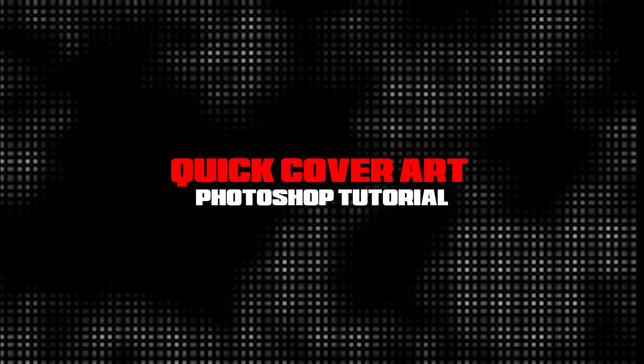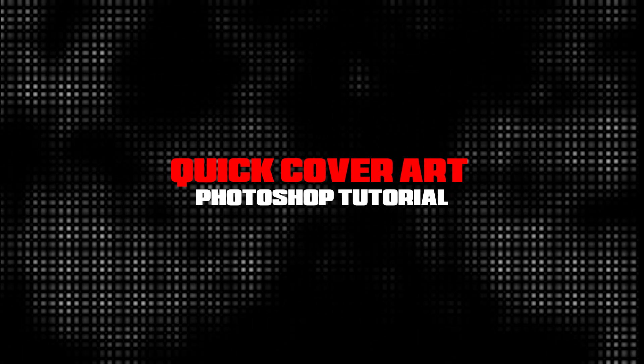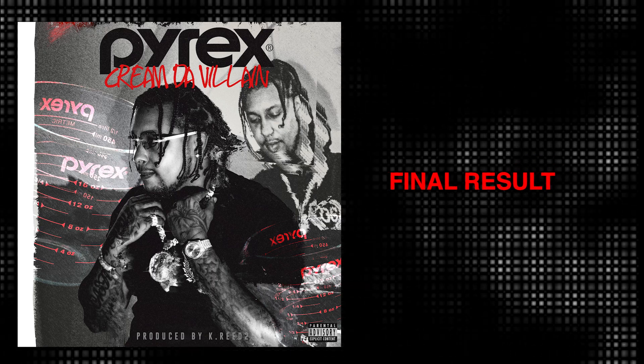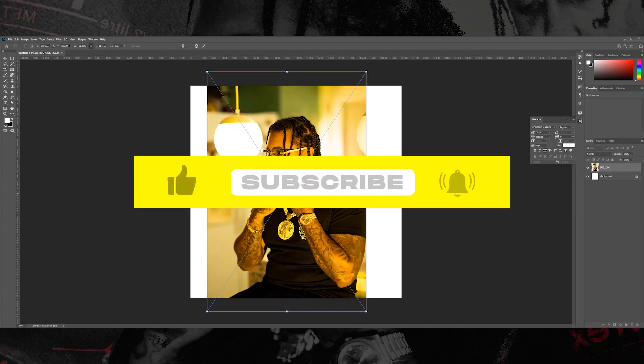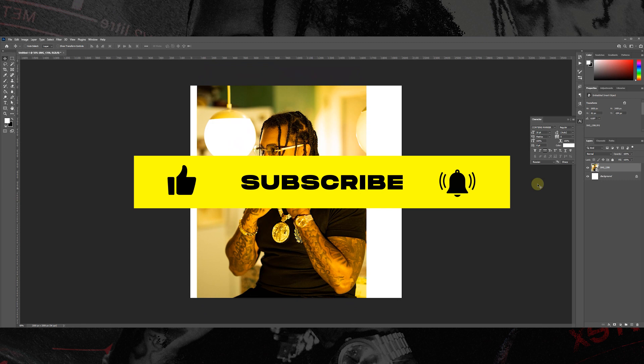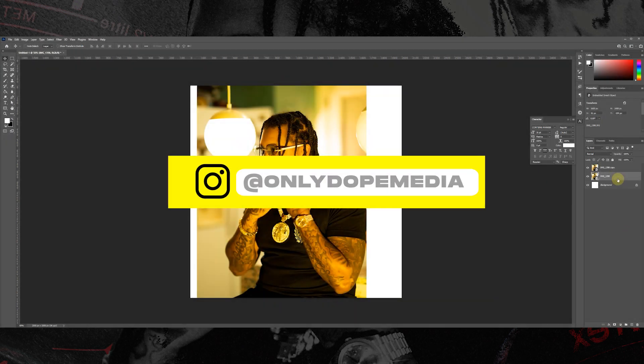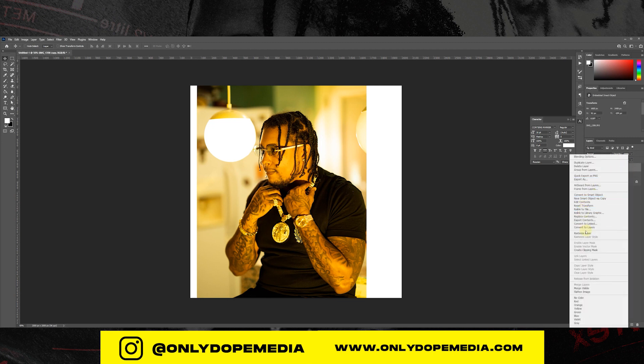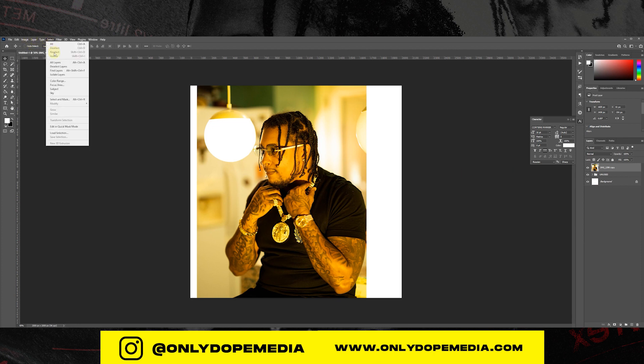Yo yo yo what's going on YouTube, Ali Dope checking in once again and we're back with another quick cover art tutorial. I'm sorry I've been away, I think it's been about a month and some change. The world's opened back up so I've just been really busy with client work and client projects. I'm also in the midst of moving next month so I'll be moving to a better YouTube studio and I'll be able to provide better tutorials for you guys. I appreciate everybody supporting me thus far.